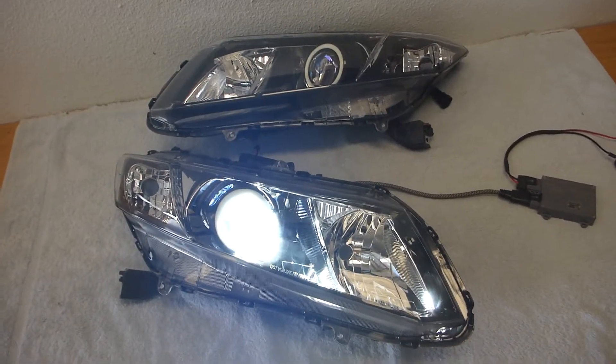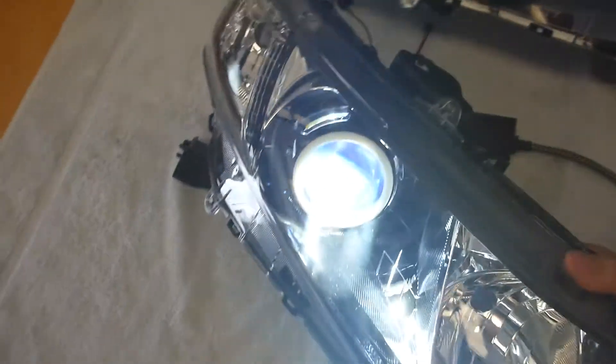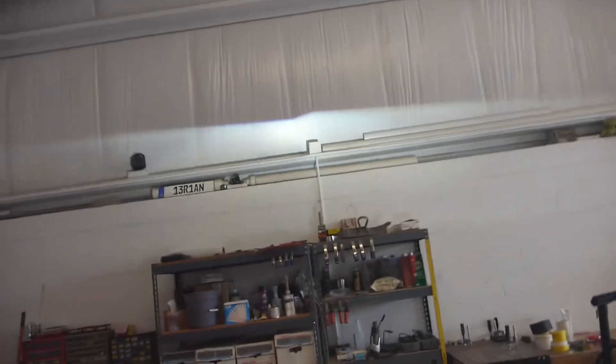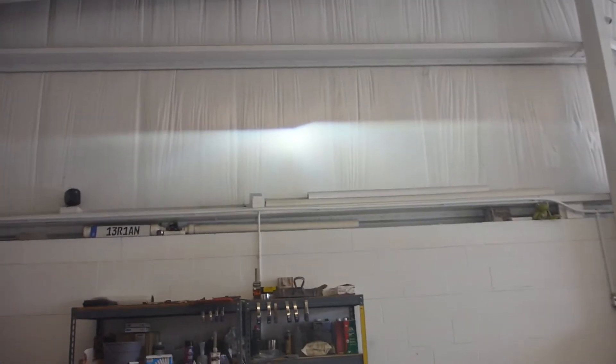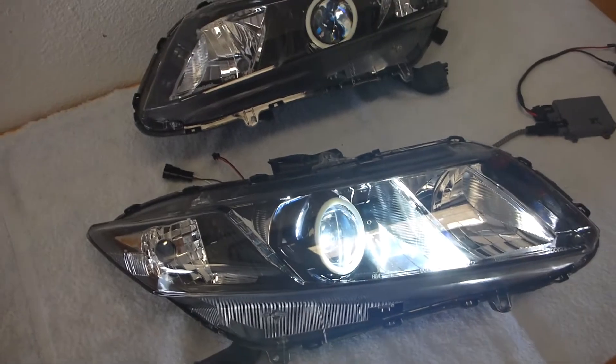With regards to headlight performance, this is available in both a cool white and a pure white mode — this is the pure white mode. It is an extremely bright setup that is 100% street legal, and that is it on the wall right there. The Morimoto Mini D2S projector assembly is very wide, and the high beam is extremely impressive, so this will definitely be the best type of light output you can possibly get for your Honda Civic.